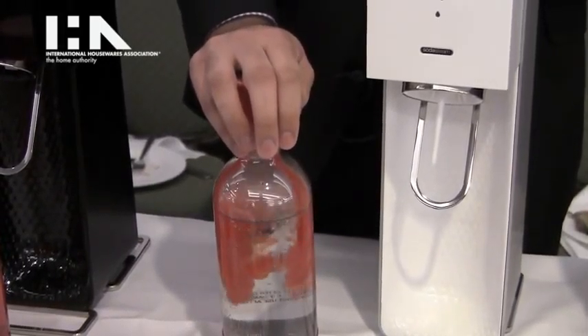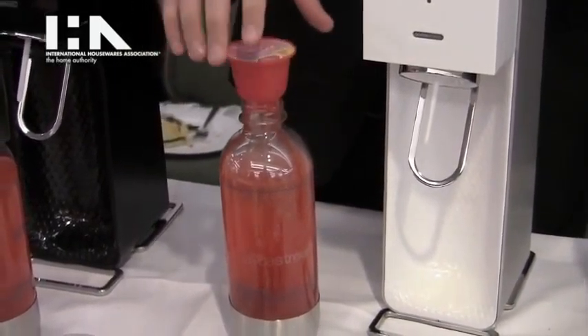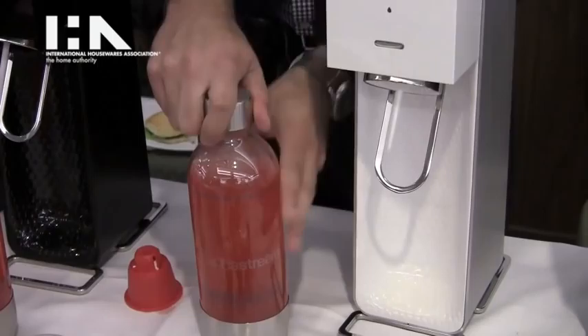Just push down and the liquid dispenses right into the bottle — no more shaking, no more mess. In under 30 seconds you have a perfect one-liter serving of soda, fresh and good to go.